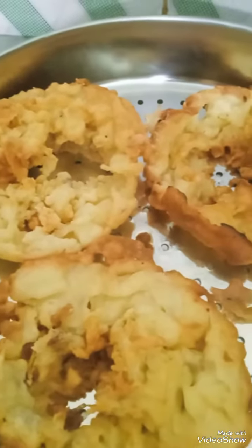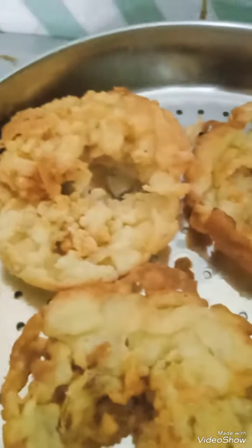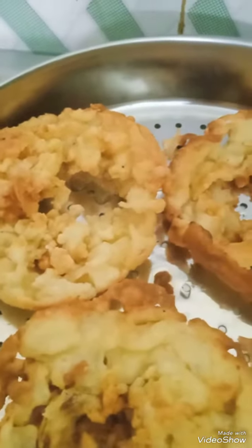See, the ghevar has been ready. Top with one string sugar syrup. Or you can dip it in the sugar syrup also. Top with rabdi.